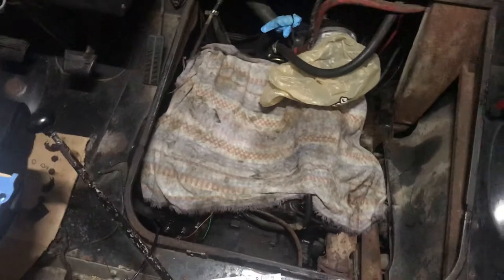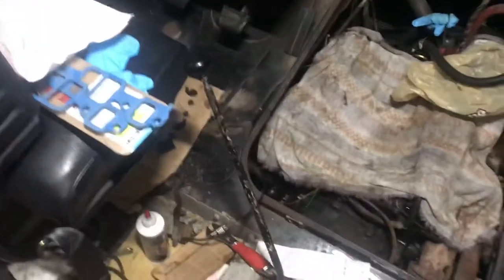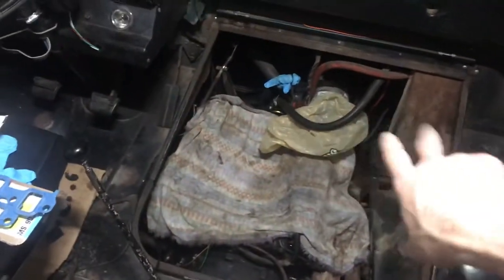I'm in the middle of trying to get this oil primed. I got to rotate the engine 90 degrees each time around for about 30 seconds until it feels like it's got all the oil pushed all the way through all the rockers.